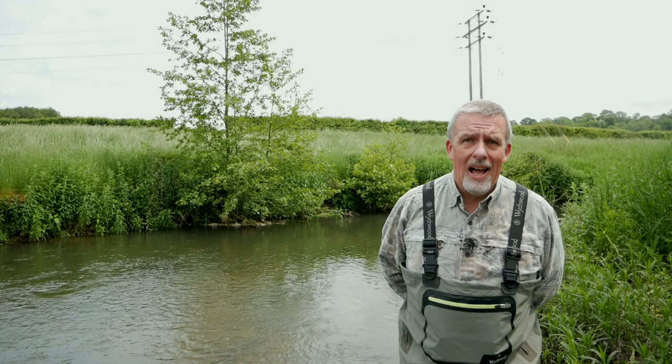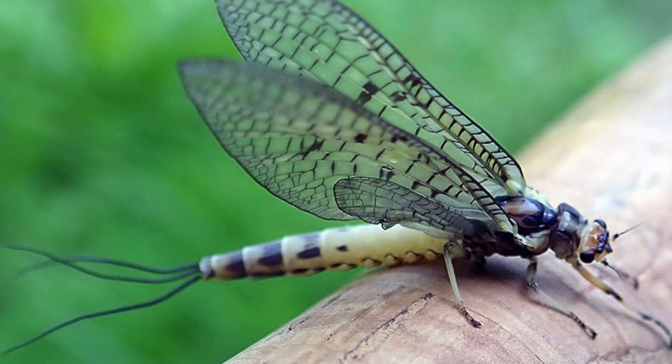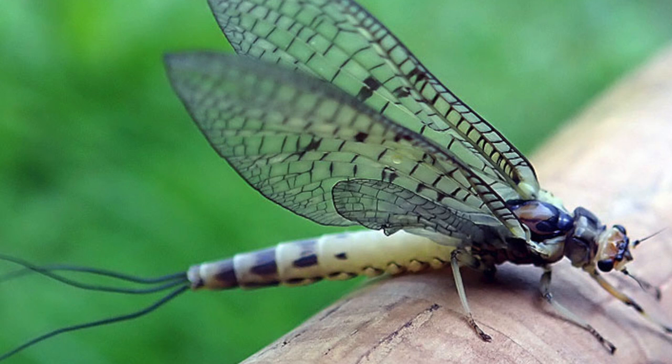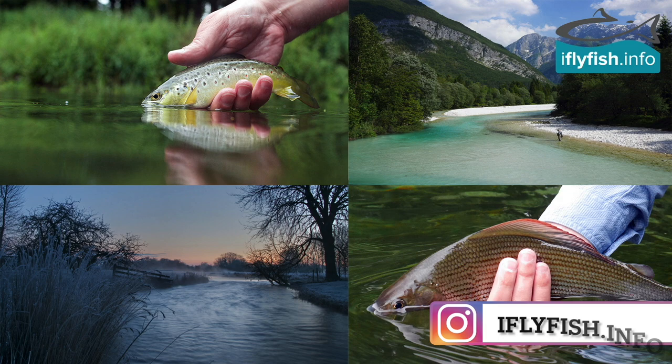The mayfly is the iconic riverfly. Trout and anglers look forward to this time of year for very different reasons — the trout for the all-you-can-eat buffet, and the angler for the chance to catch a few fish on dry fly. So without further ado, let's get into it.